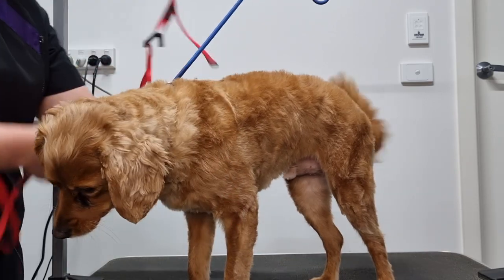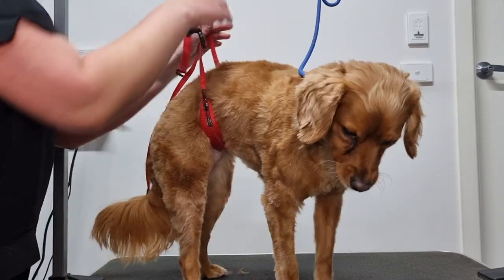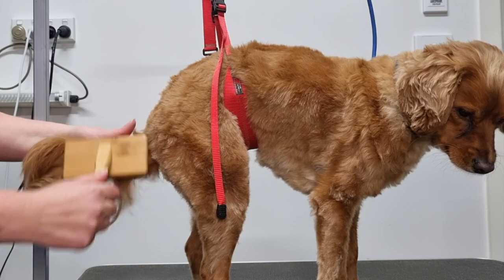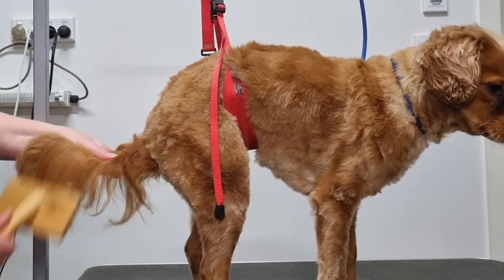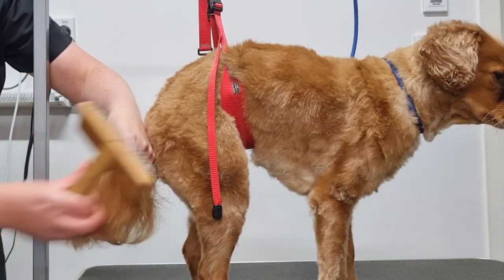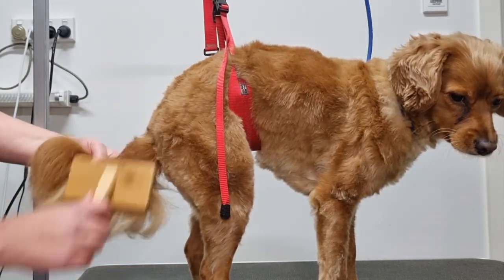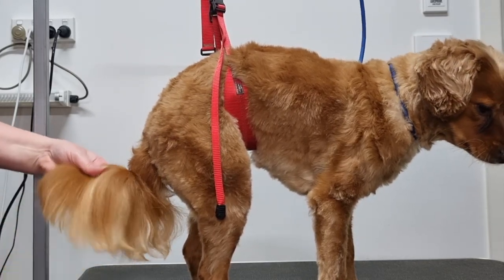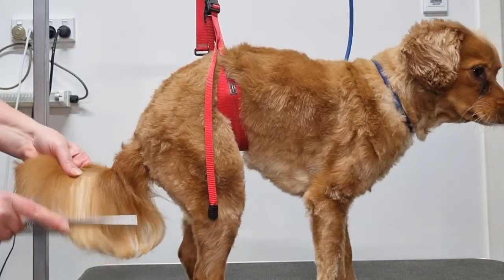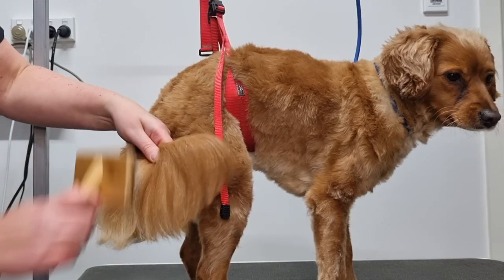To make sure Archie remains standing and doesn't try to sit while I trim his tail, I'm going to put the belly sling back on him. First I'll brush all of the knots out of his tail using my slicker brush — I like to hold the dog's tailbone and then brush away from the bone. This protects the tailbone from getting scratched by the wire bristles and prevents the fur from pulling, which can be quite painful. I'll brush one side and then the other, ensuring I brush through all the different layers of fur. When you think you've brushed all the knots out, comb through the hair and check for any tangles. If the comb gets stuck, it means you haven't gotten all the knots out — give it another brush with the slicker brush and check again.